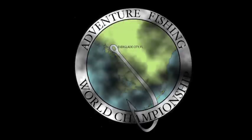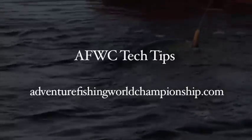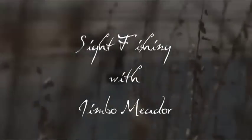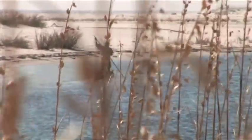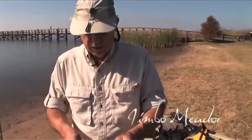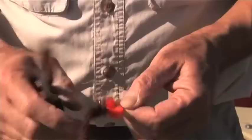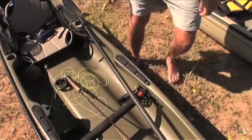I normally practice catch and release, so I mash the barbs down on my hooks. I usually do it when I tie them, but you want to make sure that it's good and sharp — if you'll dig into your fingernail like that, then we're good to go.